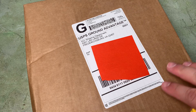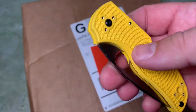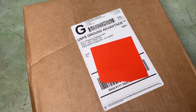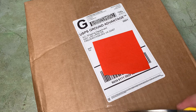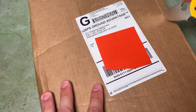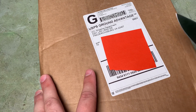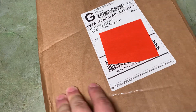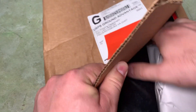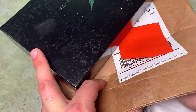Hello YouTube! I've got another package in today from KnifeCenter and I'm going to go ahead and open it up with the Native5 Salt in MagnaCut. I'm pretty sure I know what's in here — I could guess. So I've got two packages in this box.